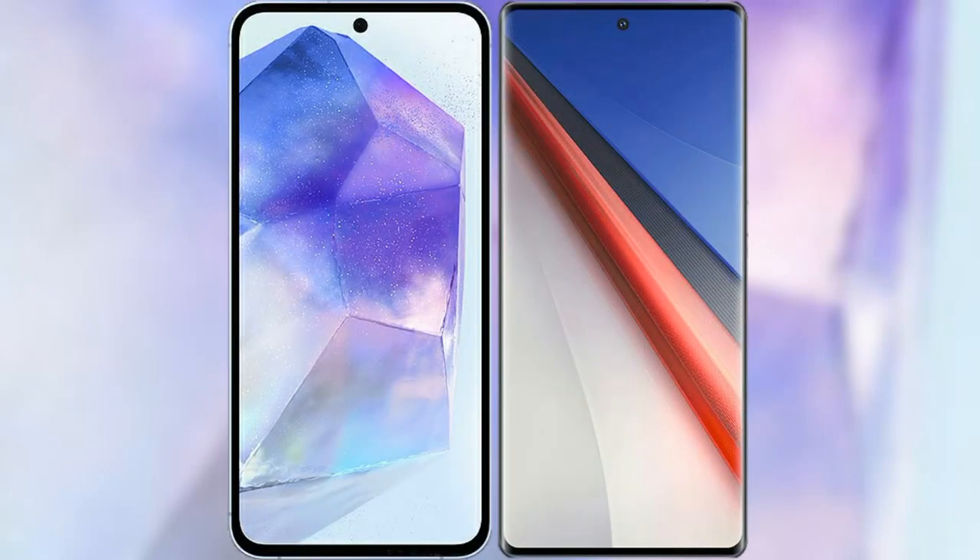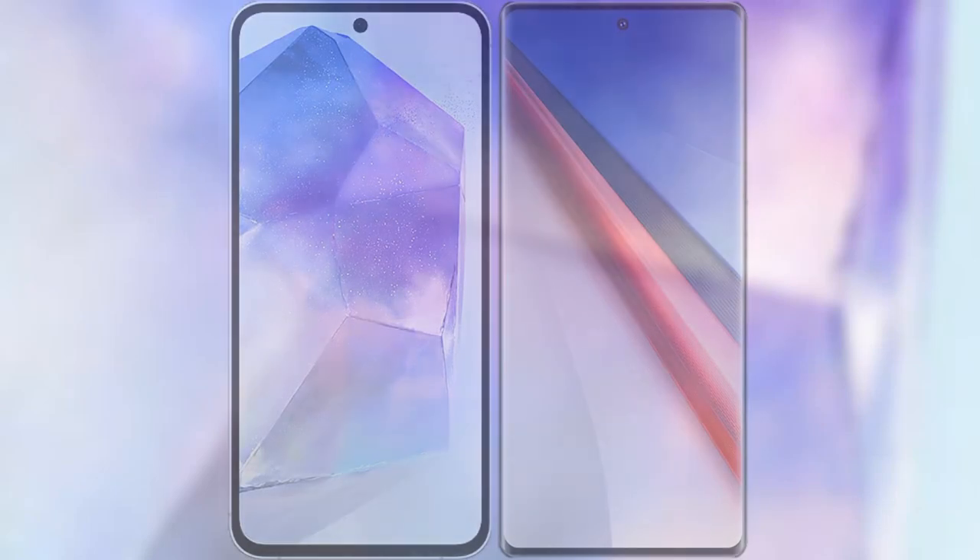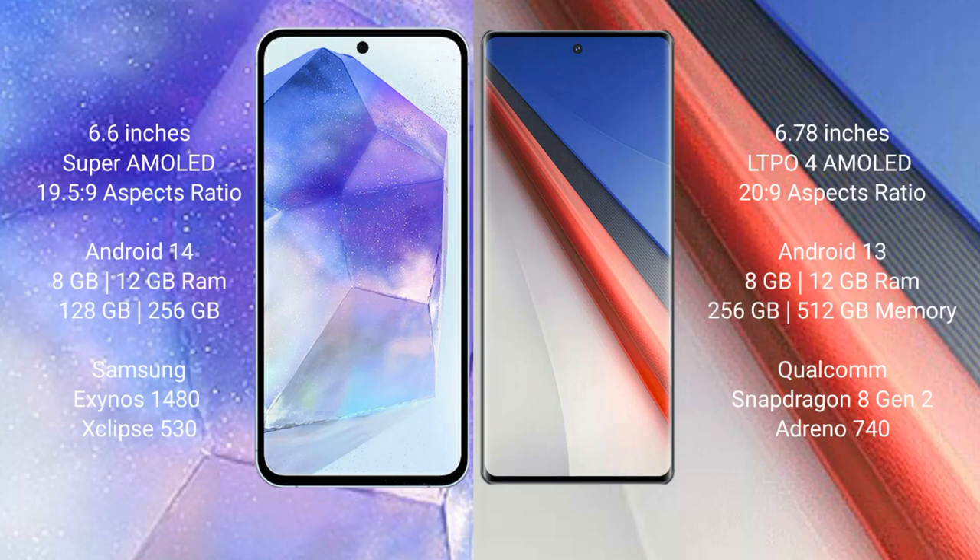I will compare the new Samsung Galaxy A55 with the Vivo iQ 11 Pro. The Samsung Galaxy A55 comes with a 6.6-inch Super AMOLED display and an aspect ratio of 19.5:9. The Vivo iQ 11 Pro comes with a 6.78-inch LTPO4 AMOLED display and an aspect ratio of 20:9.